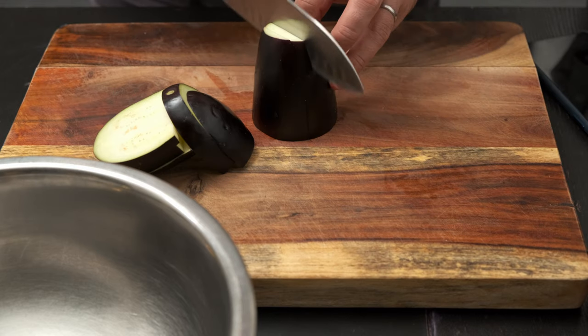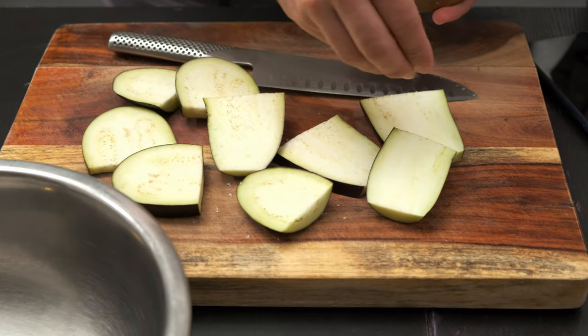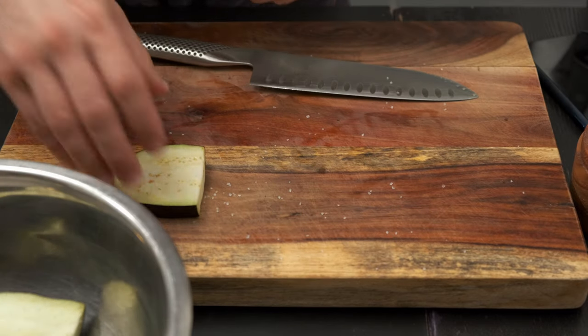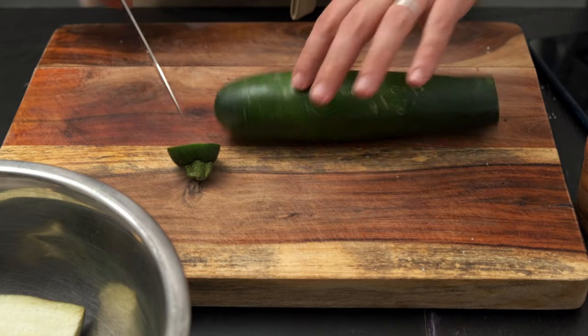We need to prepare the eggplant first: cutting it in two and then into thin slices. After cutting it, I sprinkle some salt and set it aside so we can draw out the bitterness — or so they say. Next is the zucchini; we'll cut it in the same style.